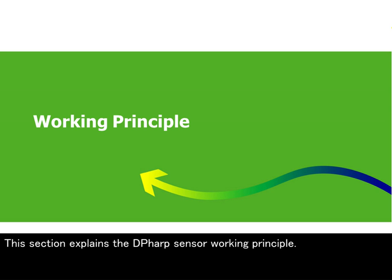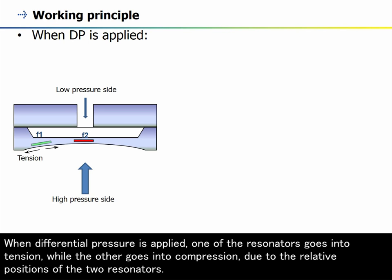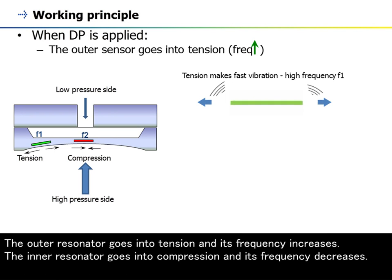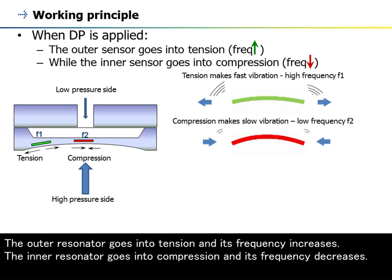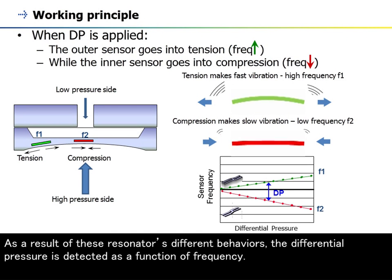This section explains the DP-HARP sensor working principle. When differential pressure is applied, one of the resonators goes into tension while the other goes into compression, due to the relative positions of the two resonators. The outer resonator goes into tension and its frequency increases, while the inner resonator goes into compression and its frequency decreases. As a result of these resonators' different behaviors, the differential pressure is detected as a function of frequency.